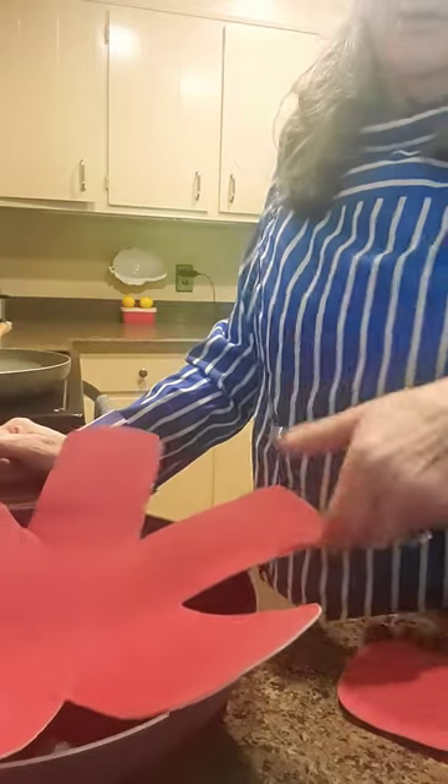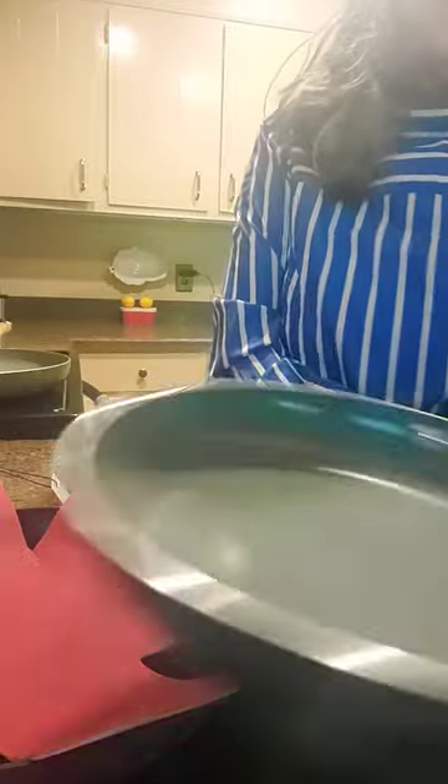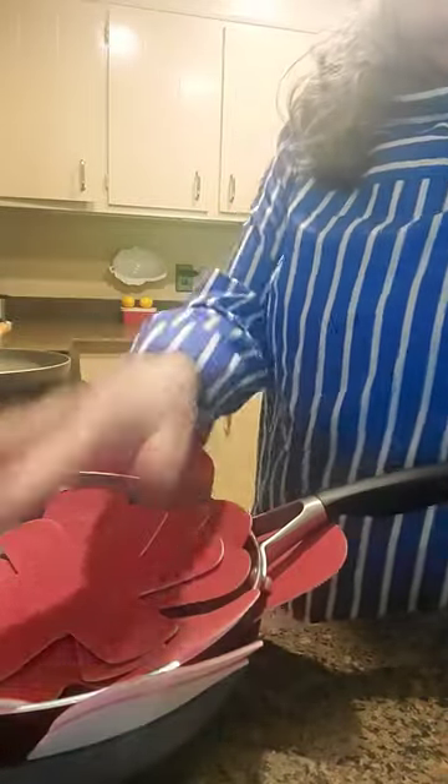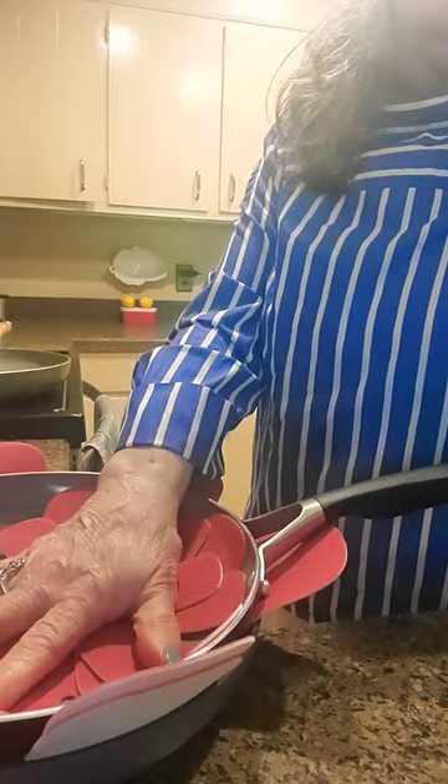Hi, it's Angela. I was a little late to finding out about these. They're protectors for your Calphalon and all your Teflon pots and pans. All these years I've been laying like one paper towel between them, and within a short while mine quit being nonstick.